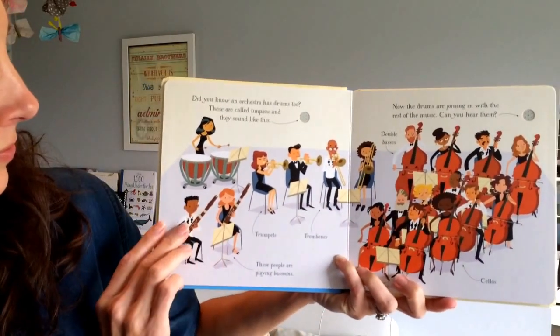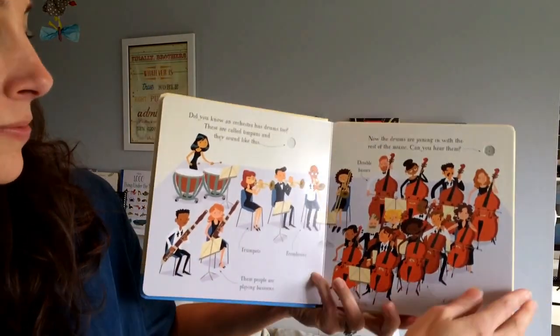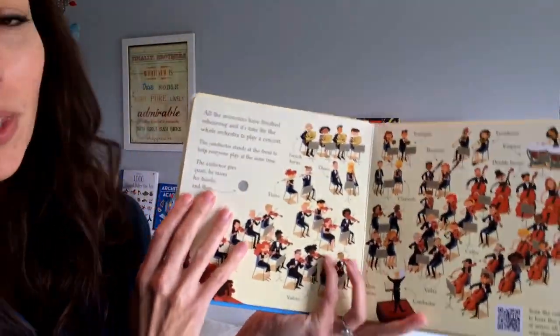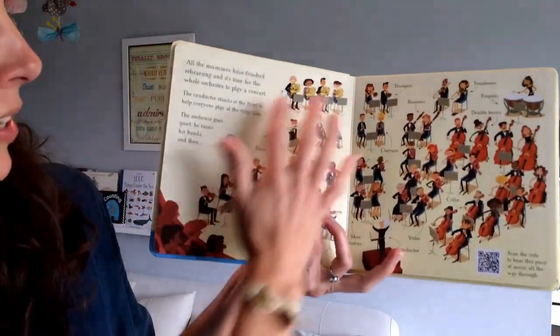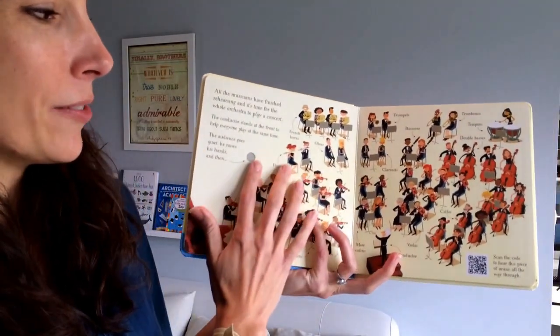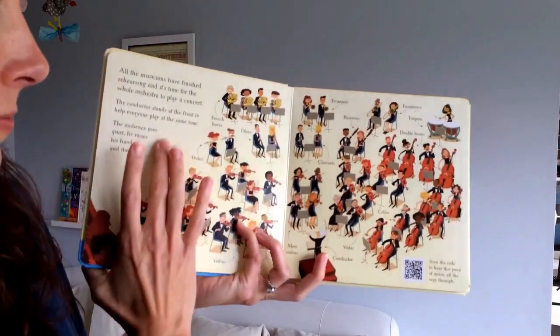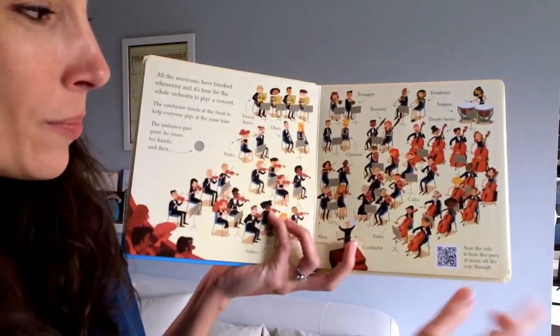This is the timpani. After your child has heard the different groups of instruments individually, this page is going to hear the whole thing put together. You can stop it like that — stop it short.